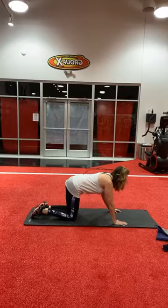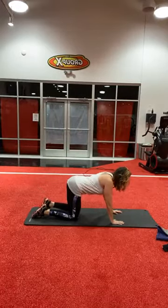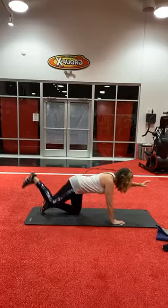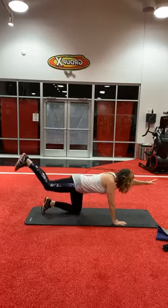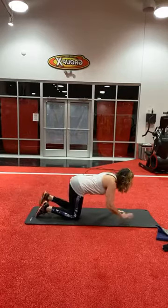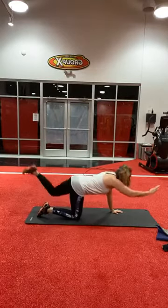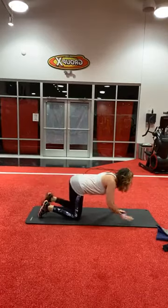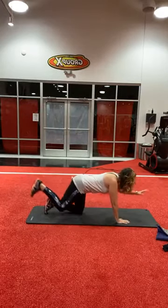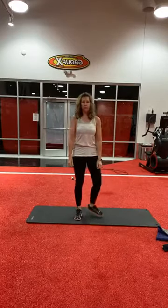Let's go into a bird dog — opposite arm, opposite leg. One, two, three, four. Keep your abs tight. We're going to do five, four, one, two, three, four, and five. That's the warm-up. We'll do a couple of sets of these.